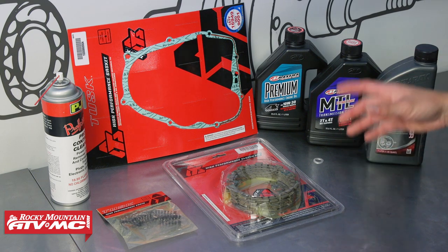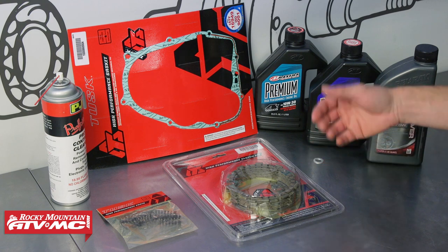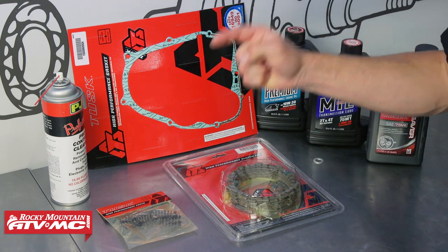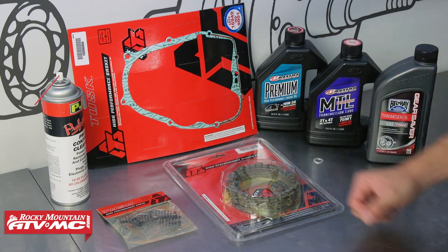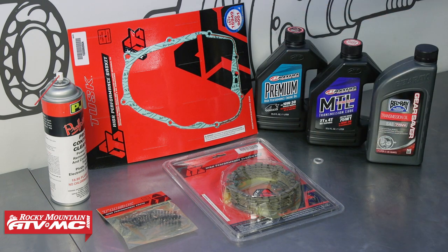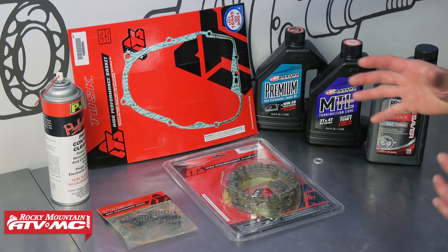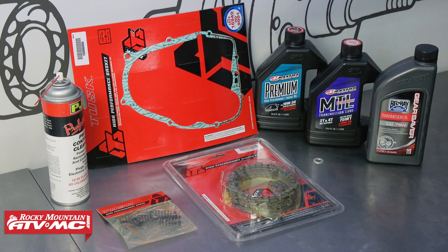In either case, we're going to show you how to take care of those problems. For parts, we went with the Tusk High Performance Clutch Kit that comes with the friction plates, steel plates, and heavy duty clutch springs. You're also going to need a clutch cover gasket and some transmission oil — we went with the Tusk Transmission Oil Change Kit that comes with your choice of oil and the necessary crush washer. To clean things up, we have some contact cleaner.